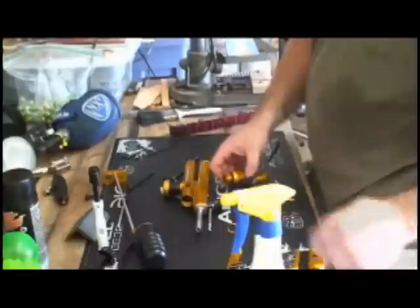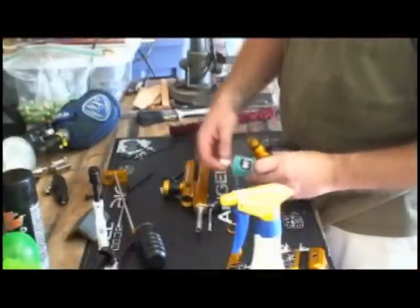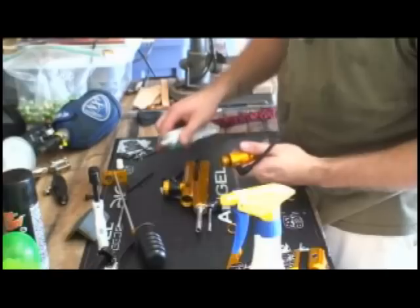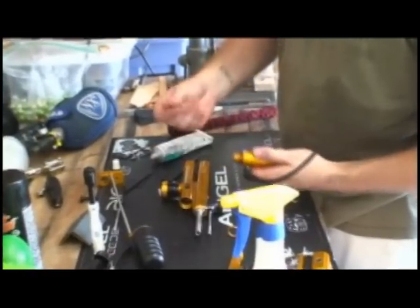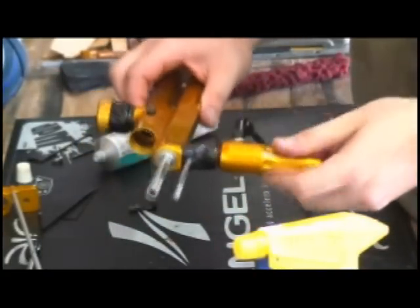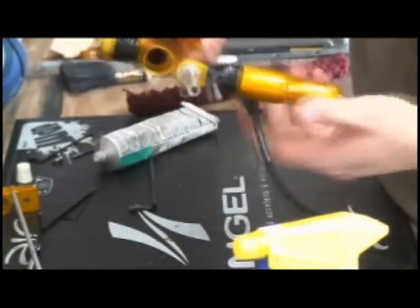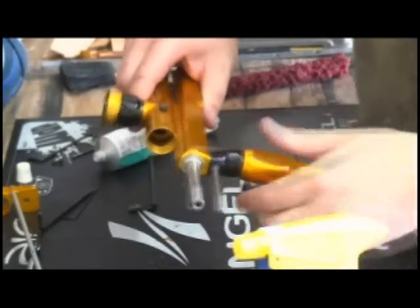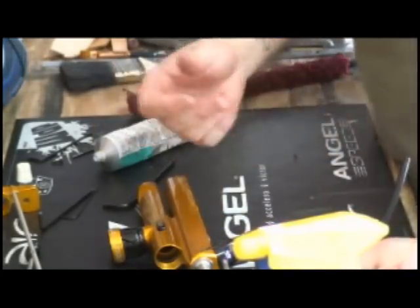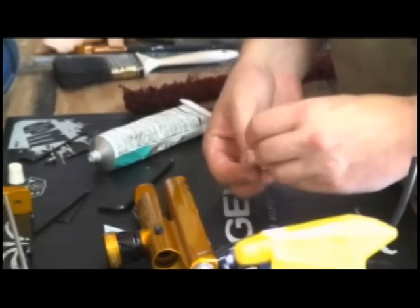What should you lubricate when you put it back together? Static O-rings — get Dow 55. So I put a little bit of Dow, just a little bit here. Probably overkill. Put the rag on first — the rag has to go on first before the grip goes back on. Probably a little bit of overkill, but it's nice to have it on there. It swells the O-rings up a little bit and you always get a good seal.